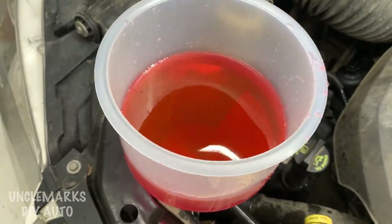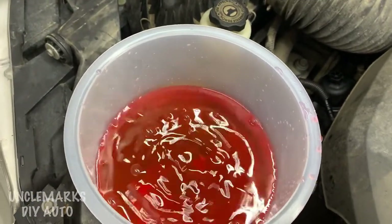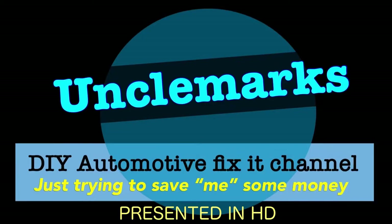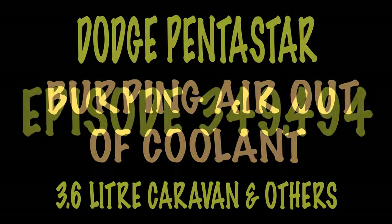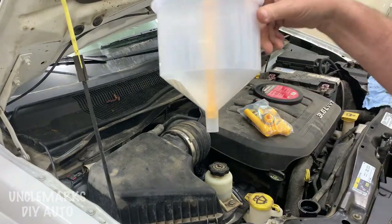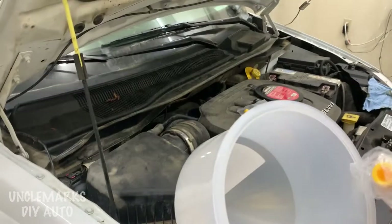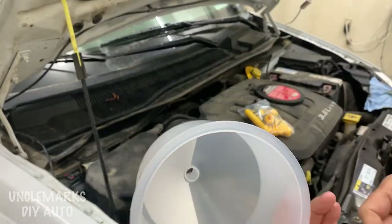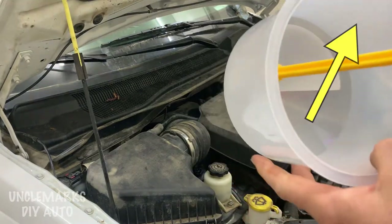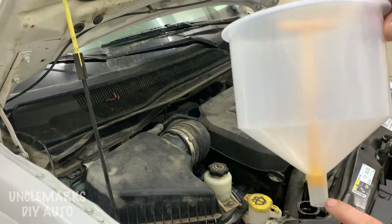Hi, I'm Uncle Mark. Welcome to this video. I'm going to try and burp out all the air and add some new coolant to this engine. I just did an oil filter adapter housing cooler on a 3.6 Pentastar and didn't put this part in the video because it was a long video. I'll try and put a link above — look for the flashing yellow arrow and it'll bring you to that video if you want to watch it later.